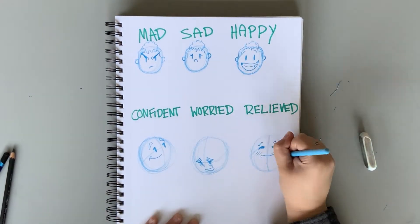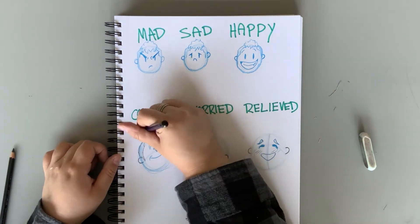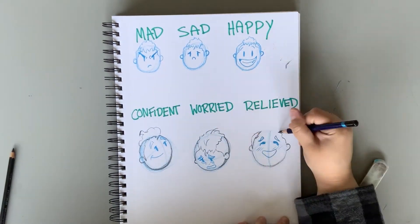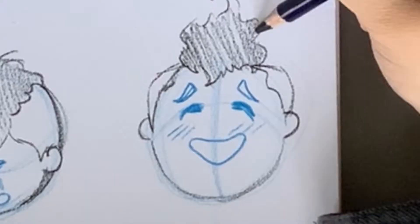Notice the curved lines? This helps me find the specific point of view as to where my character is looking, and from here I can start putting in my features. Now that's a relief!